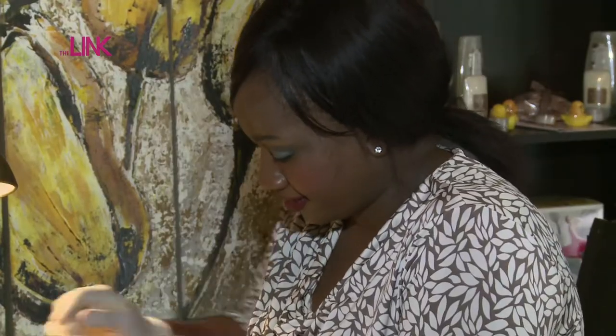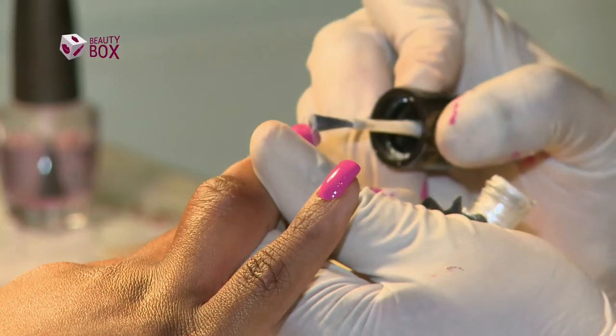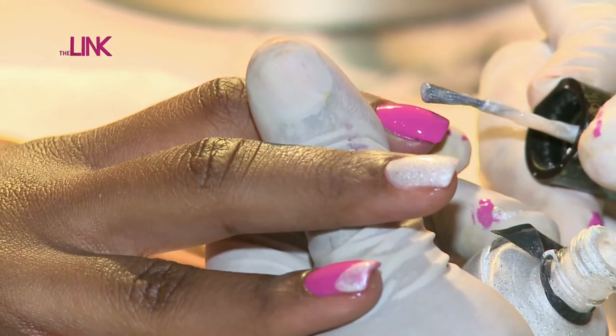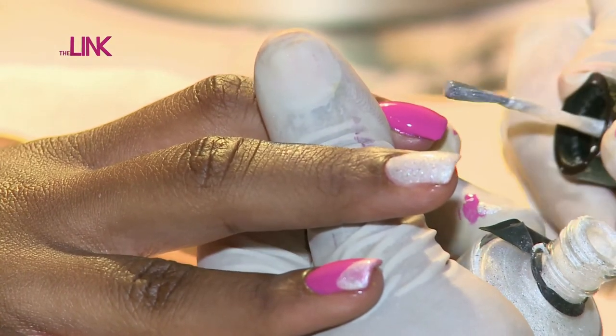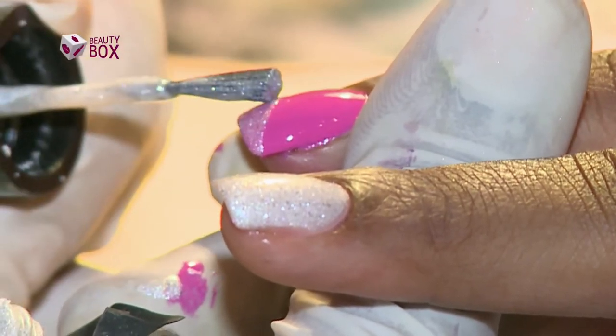On your ring finger, we're going to apply it on the outside and a bit diagonal, just below the free edge. Then on your index finger, you take it from the inside and gently put it into your left hand corner.